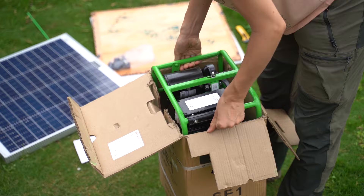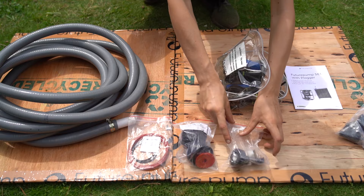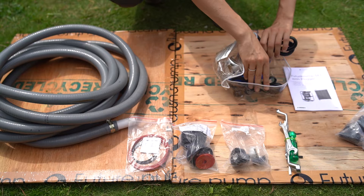Have a look at the tools and spares bag. There you will find a comprehensive set of spares and tools, as well as hose pipe connectors and a manual handle for manual pumping, for you to make the most out of your SE-1.